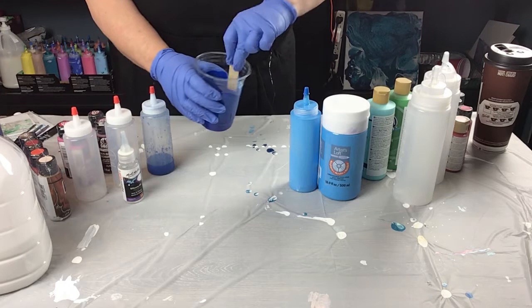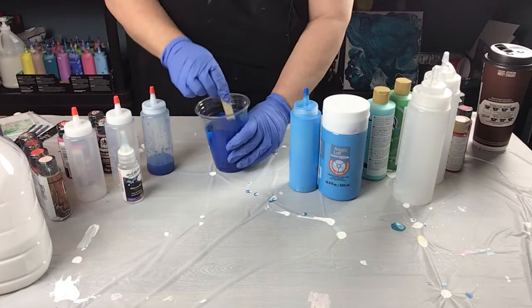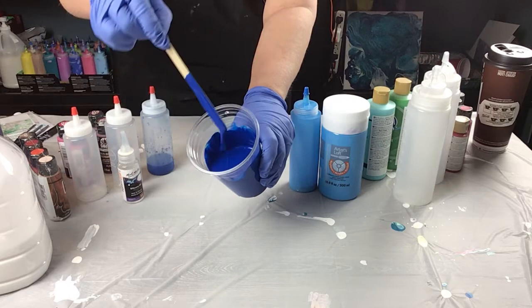Now everybody likes to do their own consistency — some are a little thicker, some are a little runnier. I'm kind of in between. I like mine to just do a little puddle on the top of the paint pile as you let it drip from the stick. I don't know if you can see that, but that's like perfect.